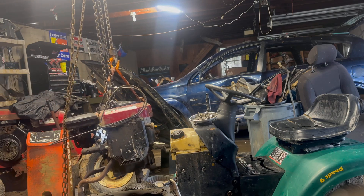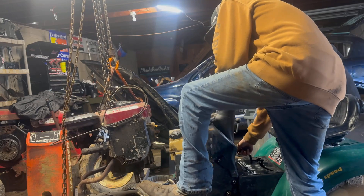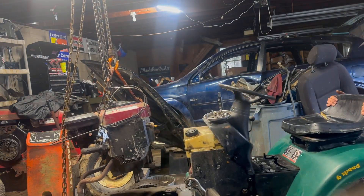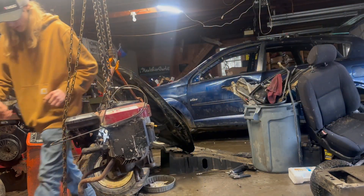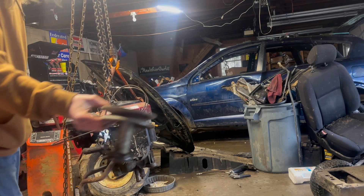I have a nice V-twin laying around now. That's really nice just laying there. Since she's up in the air, I'm going to put the old pulley stand on.